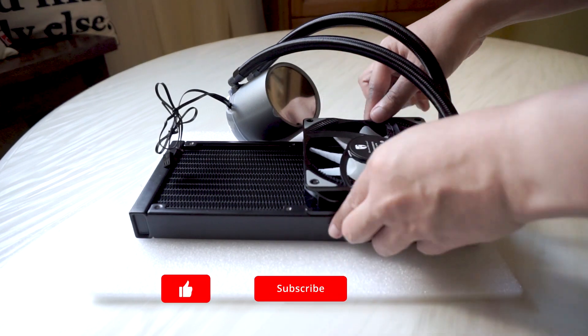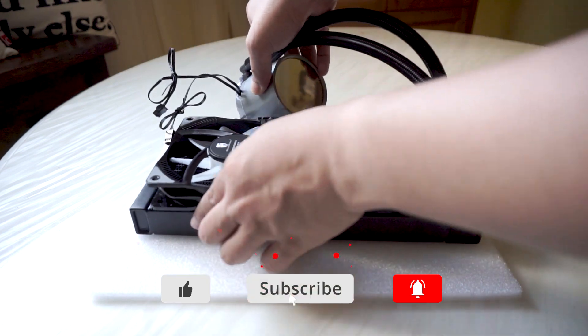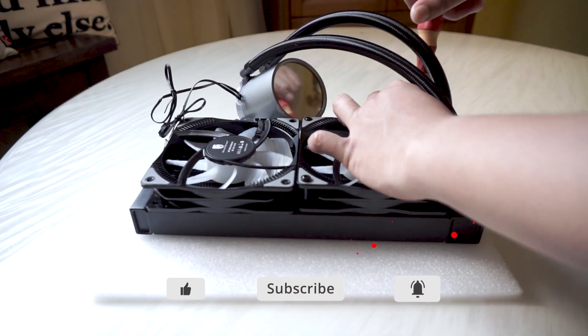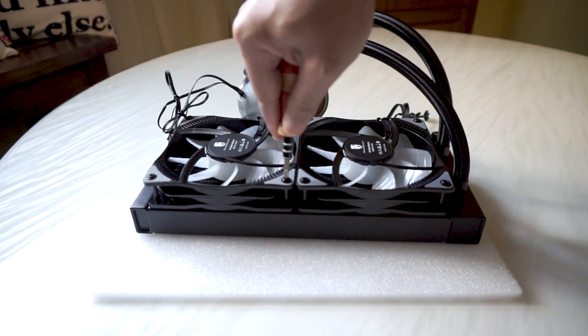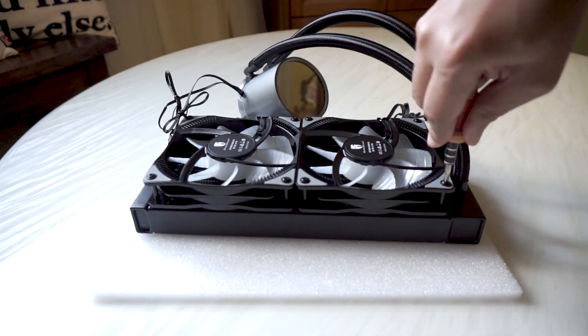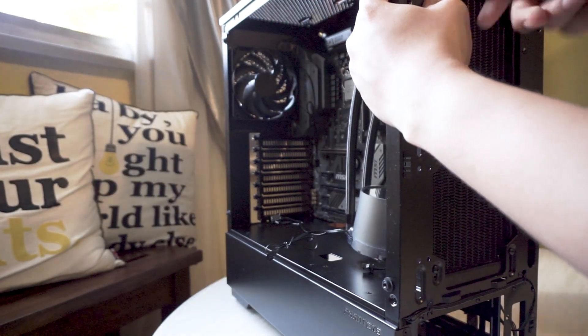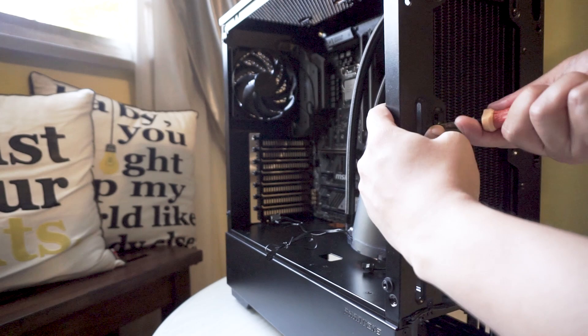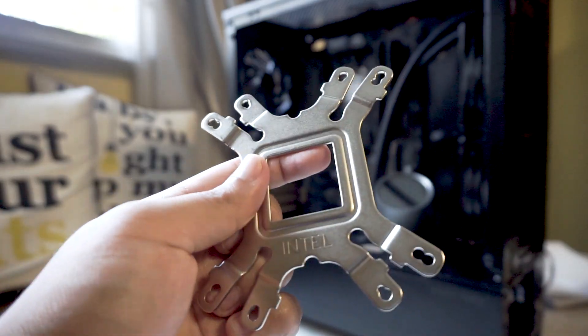So how does it feel building a PC with this AIO CPU cooler? First up, there was no issue mounting the two fans onto the radiator. I went for a pull configuration, though you can also mount the fans on the other side. I just used the screws provided to screw the fans in place, and mounting at the front of the case was also pretty simple. Within a few minutes I finished mounting the fans to the radiator and the radiator to the front of my case.